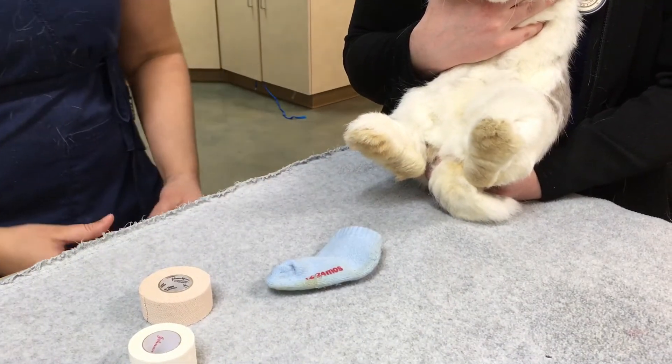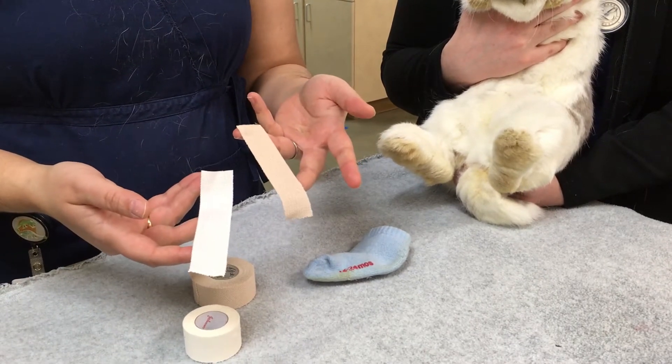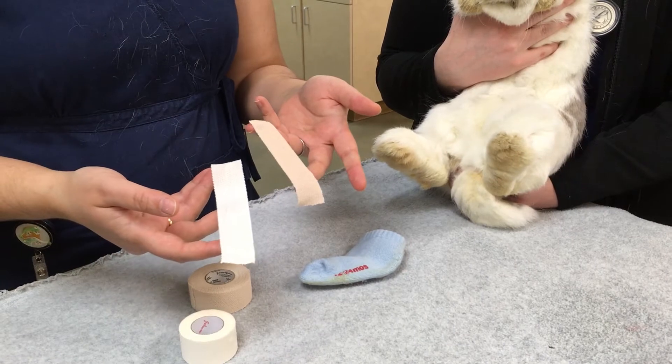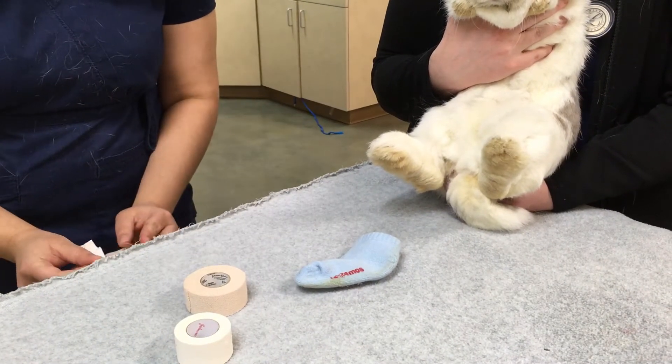The other important thing is to pre-cut your pieces of tape. Make sure that everything is all set up before you start your procedure, because if you've got them in hand already, you just want to be able to do things as quickly as possible to minimize their stress.